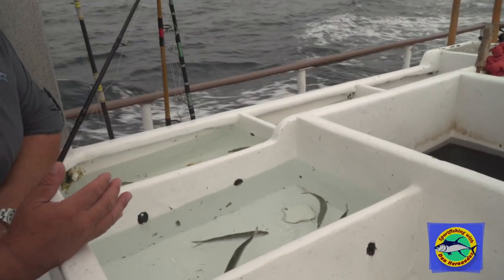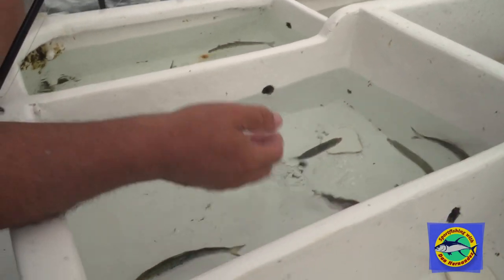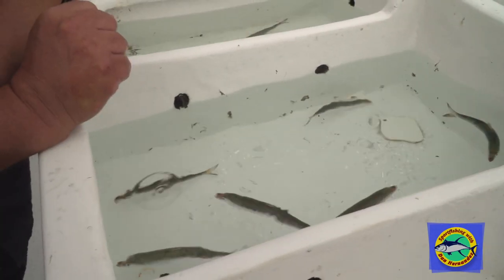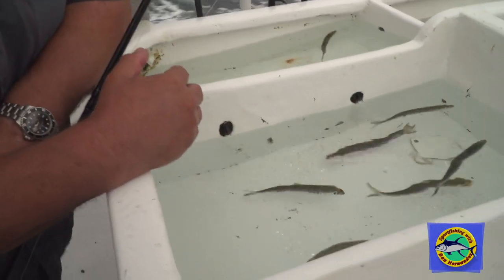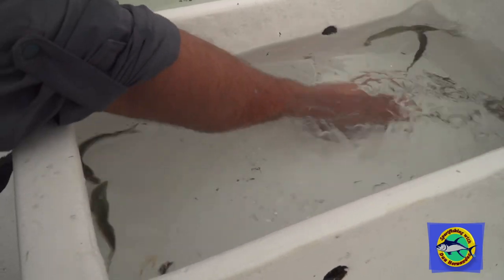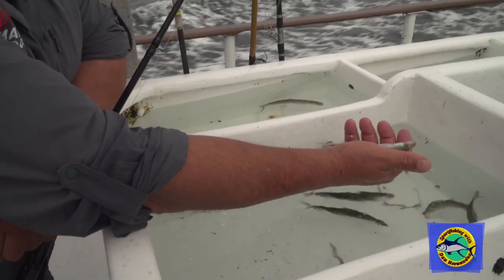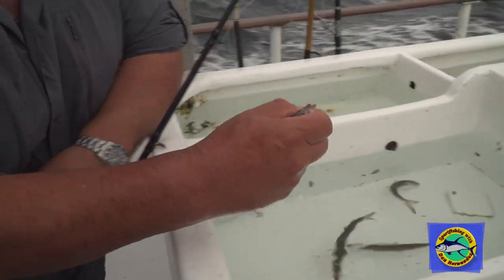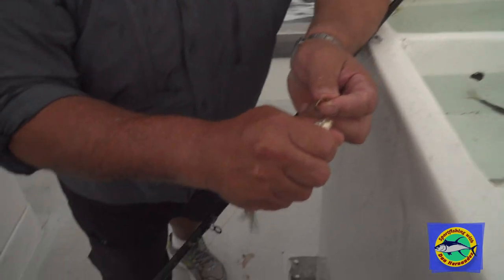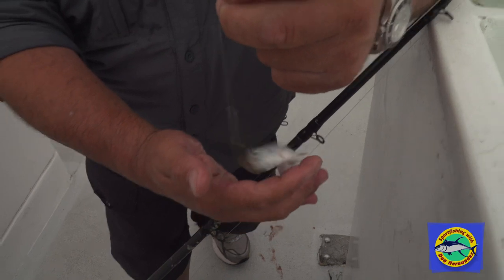Stay away from baits that are all red or have lots of red in them. A lot of people make the mistake of reaching and trying to grab the bait — that's not how you do it. You come over, you see the bait swim, you find one that you like, and then you just slide your hand underneath it. You're not going to grab it; just slide underneath it, and once you have it in your hand nice and loose, put your thumb over the eyeball and come right in front of the eyeball and pin the hook on. That's the way it should look.